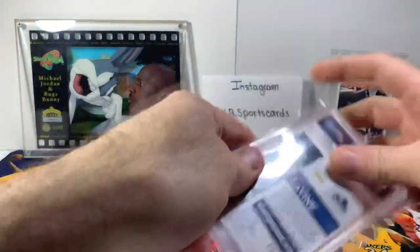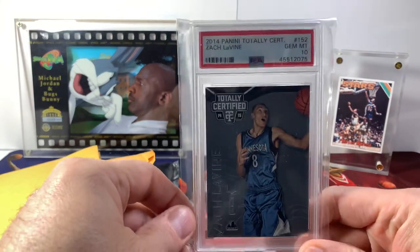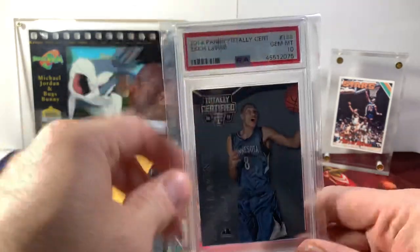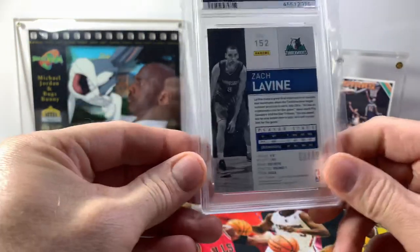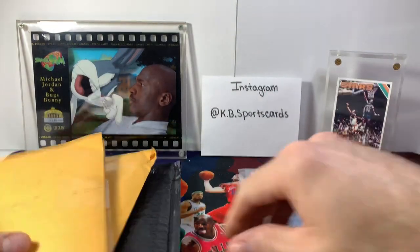All right, first one up is a Zach LaVine rookie card — Totally Certified, PSA 10. Pretty sharp card from back when he played with the Timberwolves.